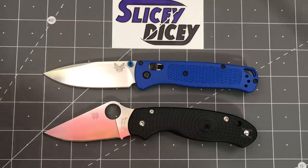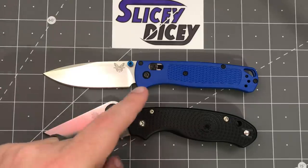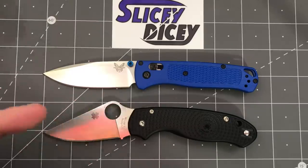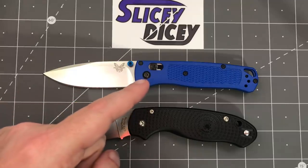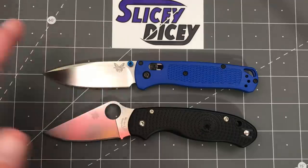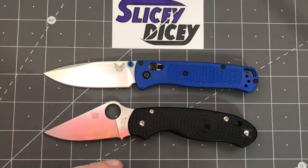Both knives that I think would be very important for their respective companies. The Bugout was — I don't know if a surprise hit — but it's been a huge hit for Benchmade. It's probably their number one seller. I've heard anecdotally from people who aren't supposed to tell me that it is. I know from a lot of major retailers it's their number one Benchmade they sell.